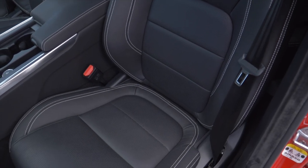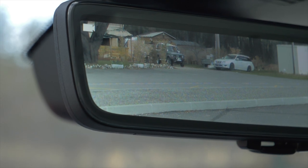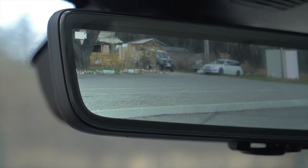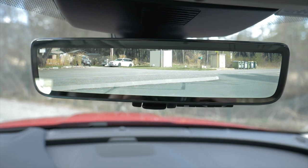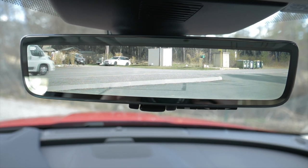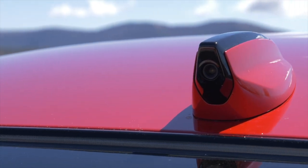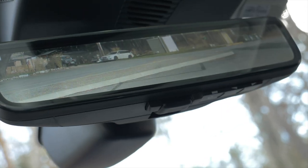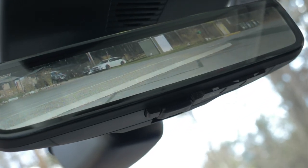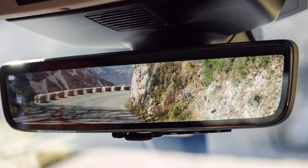As with the Range Rover Evoque, the camera-based rear view mirror is now also available for the Jaguar XE. The system, called ClearSight Smart View, projects the image recorded by a rooftop wide-angle camera onto a monitor in the rear view mirror, offering not only a clear view to the rear but also a significantly extended field of view behind the car.